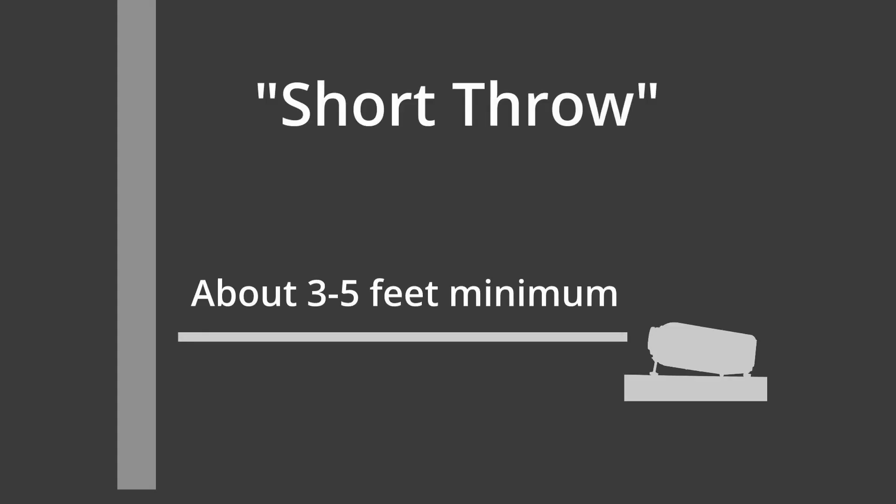Also, it's in the category of being a short throw projector, which means it can still get focus even when it's only a few feet away from the target. Some projectors designed for home entertainment systems cannot do this, so that's something to watch out for. You'll want to be able to get the projector fairly close to the canvas if you're working on a piece that's small or medium size.